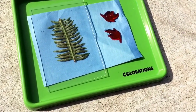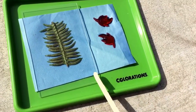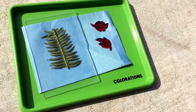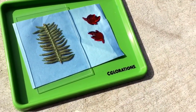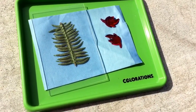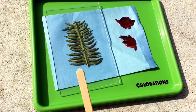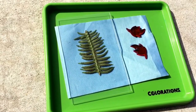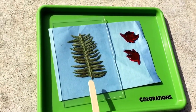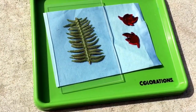For our Sun Prints Week, these are the supplies that we'll have. We'll have a tray, we'll have an acrylic plate, we'll have sun print paper, and we'll have various shapes and objects that they can place on their paper, or they can go pick some leaves from the surrounding area. If they have something natural that they want to use, the plate is good to keep it flat.